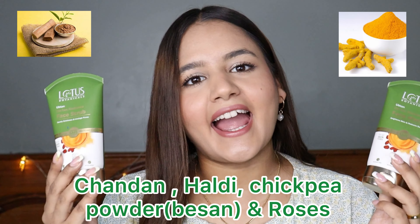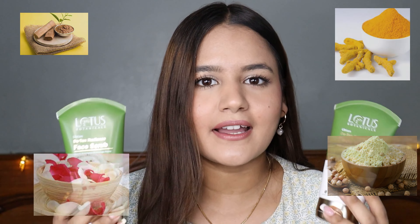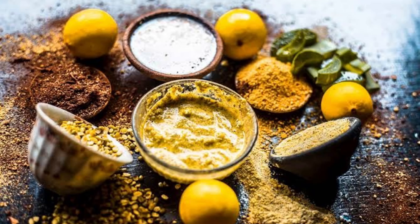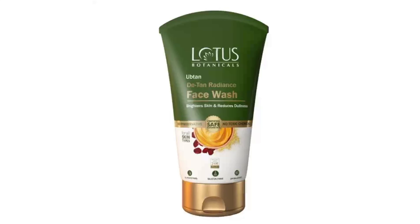Talking about ingredients — and that's the most important part — we all want to know what actual ingredients are in the products we use. These products contain chandan, haldi, and roses. I don't think I even need to explain these ingredients because we all know these are miraculous ingredients that provide healthy and glowing skin. Ubtan is an ancient Indian traditional skincare solution enriched with natural ingredients that helps lighten sun tanning, brightens dull skin, and leaves your skin fresh and energized.